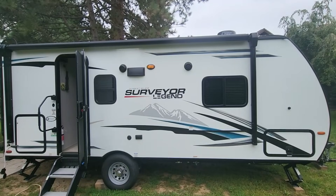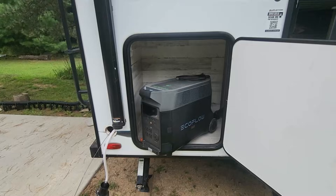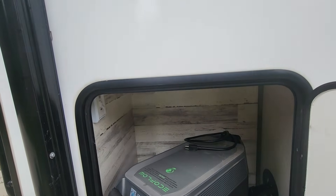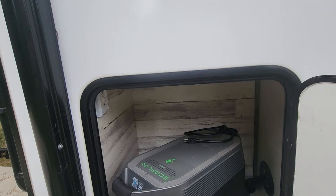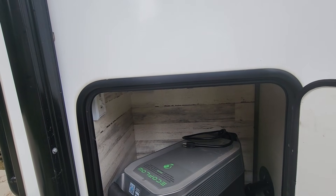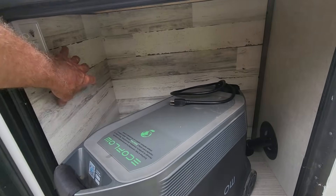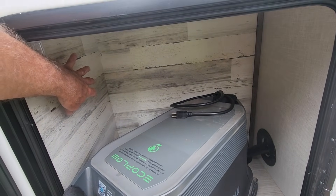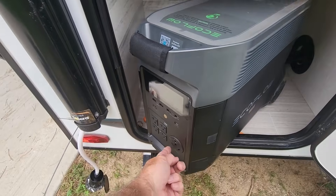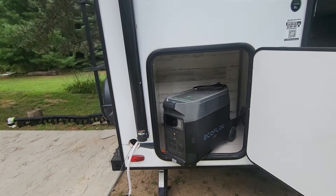This is our Surveyor Legend model 19 RBLE. My idea is this: if I can fish a wire from inside the trailer, tying into where the shore power comes in through the sidewall and into the guts of the trailer, fish it over to this compartment and put another shore power type connection there, then I could plug from that into the EcoFlow and have it completely locked in at all times and out of the weather.